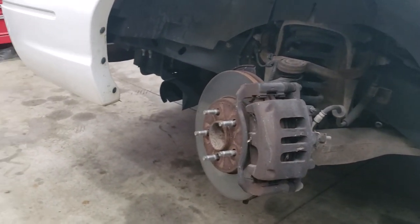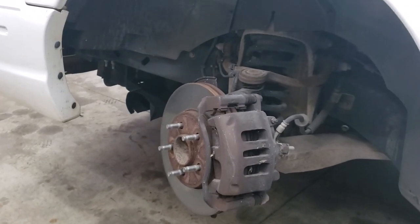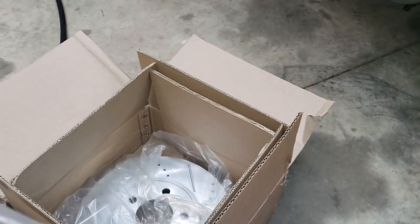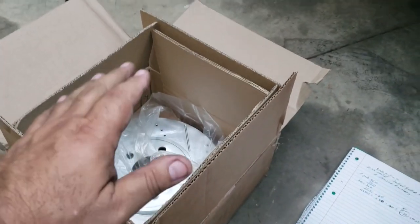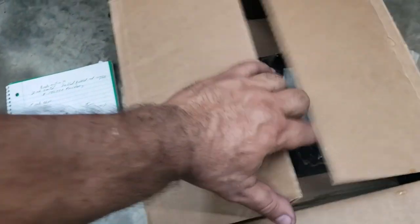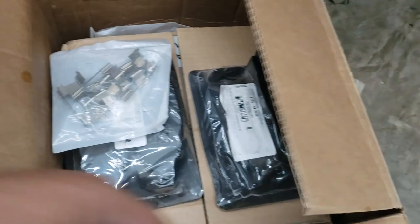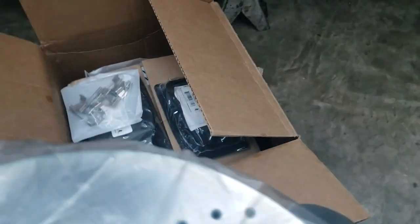That's more money that could go into the build. We're saving money and making the car safer. Now let me show you how they come packaged. If you order the front and rear, you get two boxes: a shallower box with the front rotors, and a bigger box. I panicked for a second opening the smaller one — it was just the rotors for the front with no pads. The second bigger box has the pads on top, and underneath are the rotors for the rear.